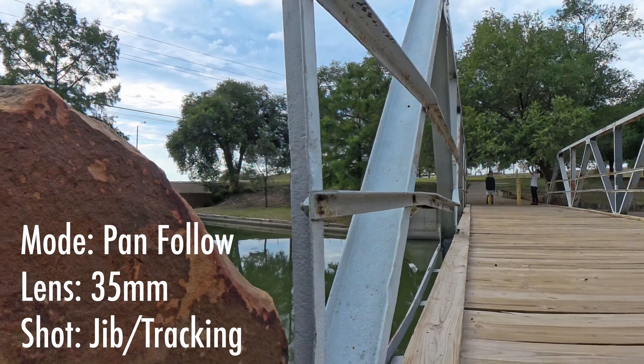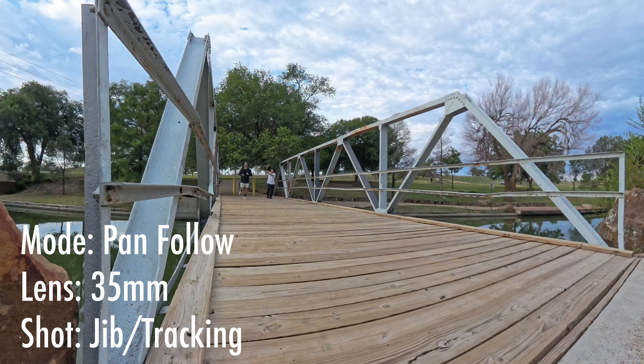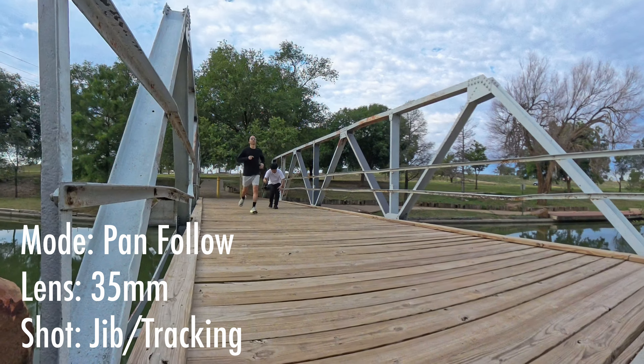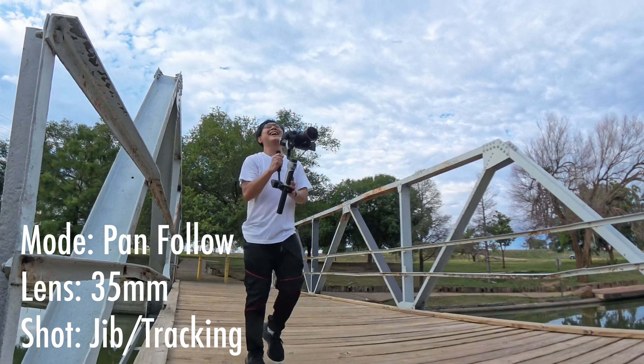In this shot, I'll be doing a jib shot while tracking the subject from top to bottom. I'll be using pan follow mode and a 35mm focal length for this one.